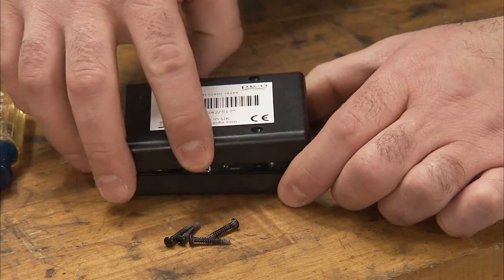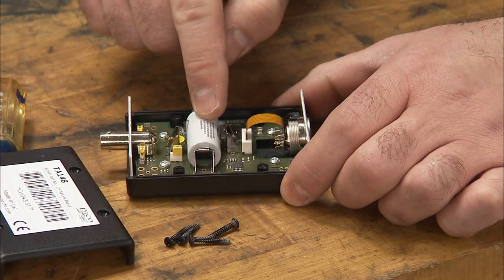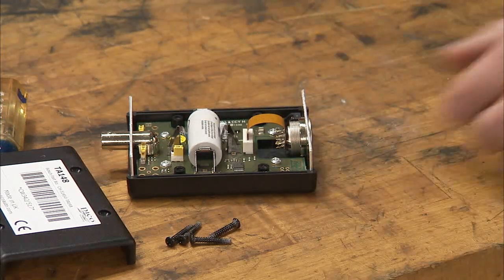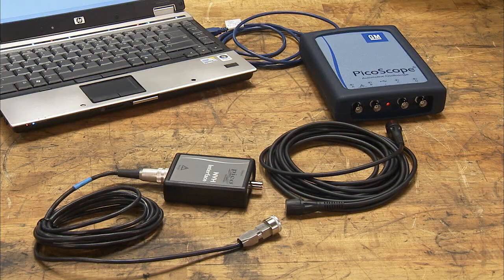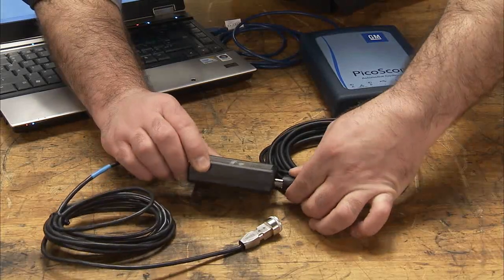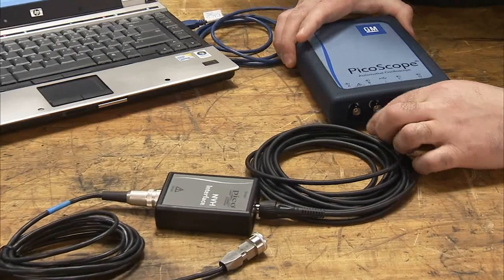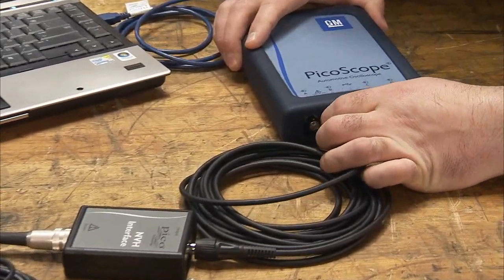Note that the NVH interface box has an internal battery that may need to be changed periodically. Leaving the cables attached to the box will drain the battery more quickly. Now, connect the signal cable to the NVH interface box and to channel B of the Picoscope. Channel B is reserved for the accelerometer.